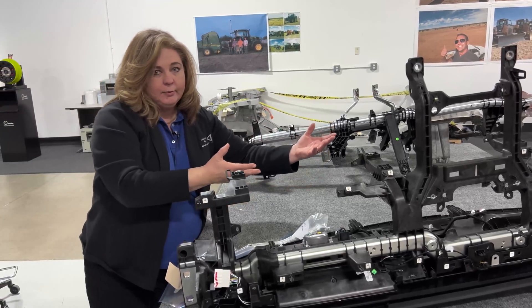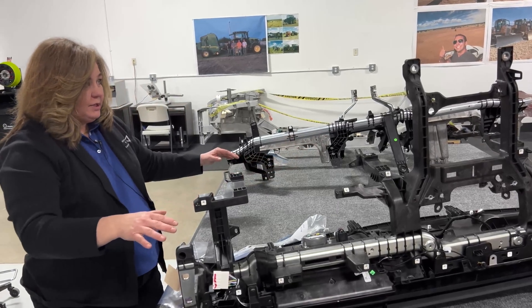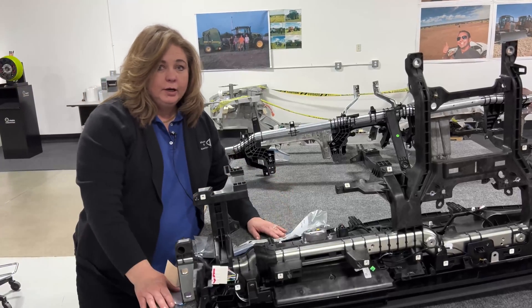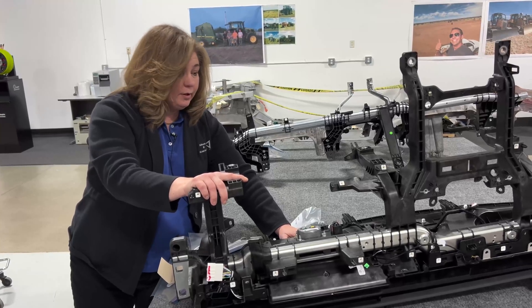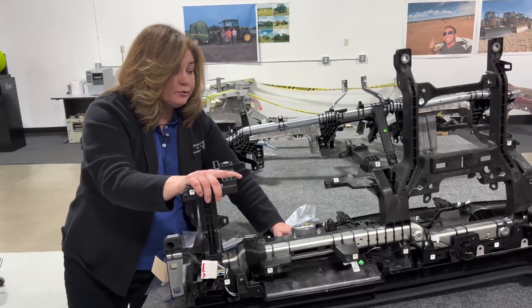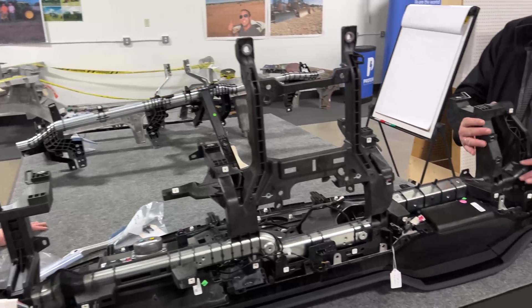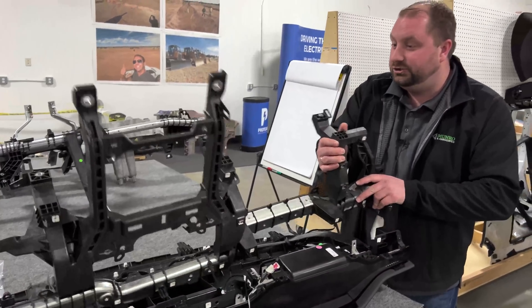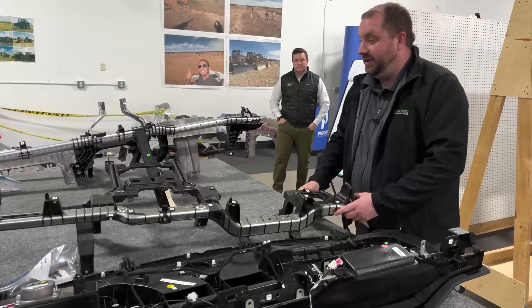Now with electric vehicles and the flat skateboard floor, you don't have that tunnel concern anymore. Otherwise though, the cross car beam is essentially the same whether you're in a BEV or an internal combustion engine vehicle. Everything that Tesla has done here to create a lightweight cross car beam can be done in any other vehicle.